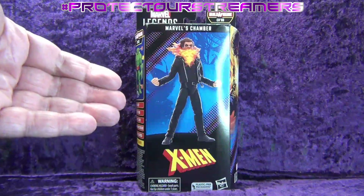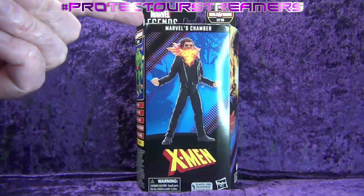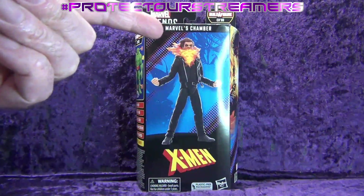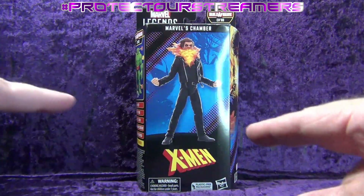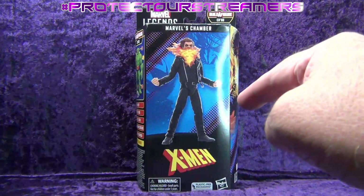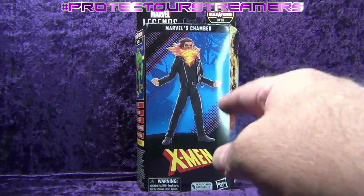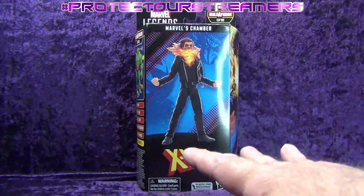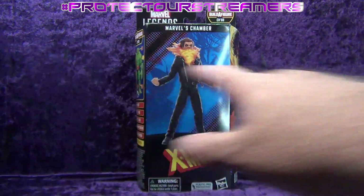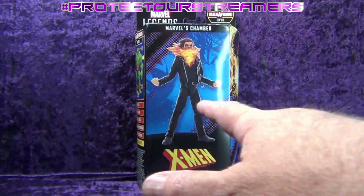In this special episode we're going to be doing an unboxing and review of the Hasbro Marvel Legends Series Marvel's Chamber action figure. I had this on pre-order from Amazon when Hasbro announced it was coming out. I'm going to be completely honest with you — I know nothing about Chamber.